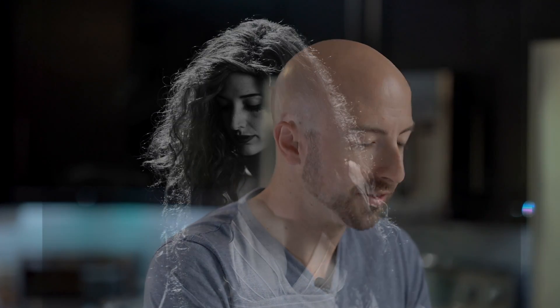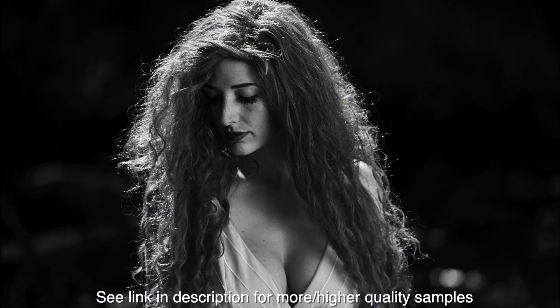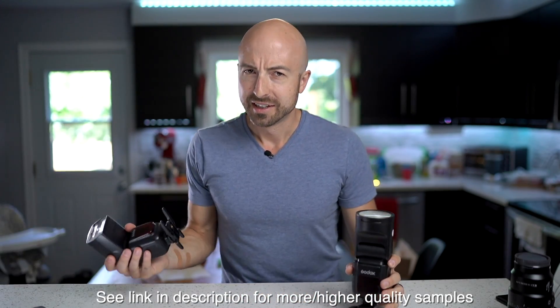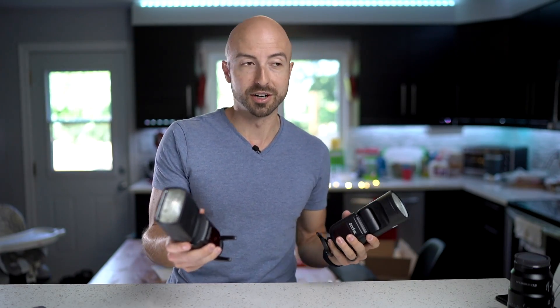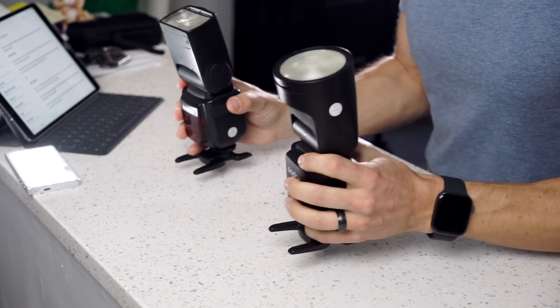I'm going to go through, as usual, rating the various aspects of this device, but be sure to stick around — I've got lots of awesome image samples and some fun stuff to go through. Number one: build quality. I don't really want to talk about this flash in a vacuum because it's impossible to think about the V1 without thinking about the V860 at the same time, also known as the Flashpoint R2. Pretty much everything we say about this flash is going to be in relation to that.